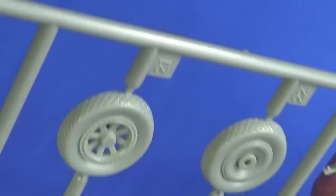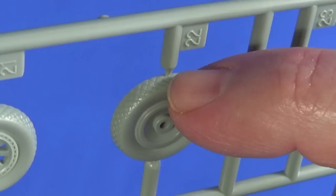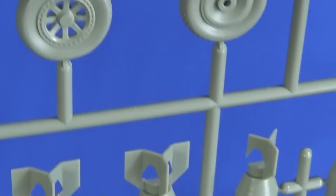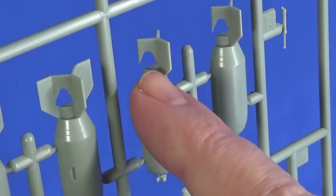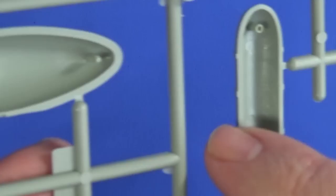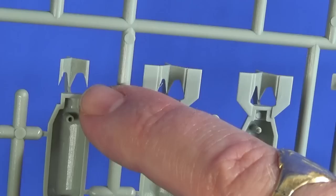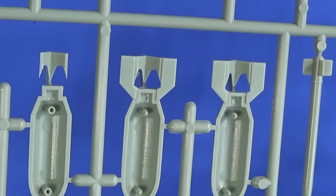The tyre treads are reasonably sharp and reasonably deep, although the injector does go into the end of the tyre, so that's going to need a little bit of cleanup. One thing I will say is that the fins on the bombs — the fin stiffener plates — are really crisply moulded to a point, and they match up on the inside with a little notch, which is a sign that they actually care about accurately moulding stuff.